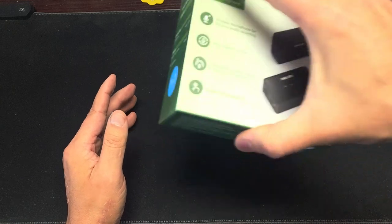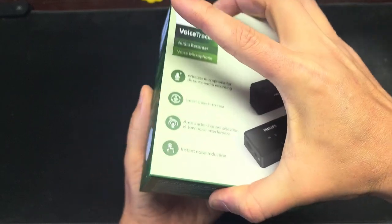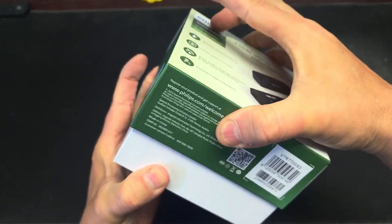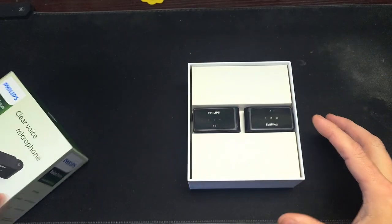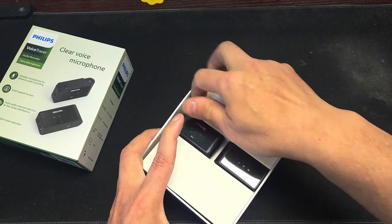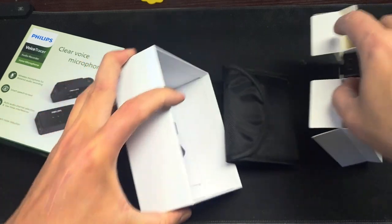Let's open this thing up. Just to let you guys know, there is plastic wrap on these when I get them. I just don't want to do it on camera anymore because I think it eats up time. I'm just going to cut the shrink wrap off of it first before I do anything.